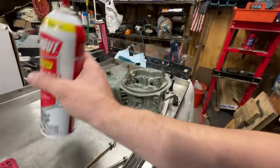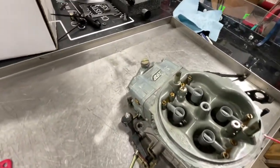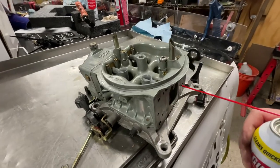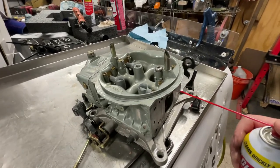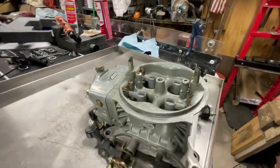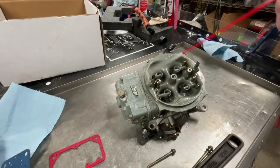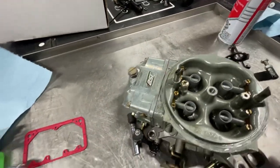A carburetor is literally a controlled leak — and such a highly calibrated leak that it needs to be free of dirt, debris, anything in its way for proper fueling and performance. So when it comes to having a clean carburetor, in my mind it is completely necessary. I'm going to blow this thing out and then reassemble it — completely hose the insides out, let them flow free, then blow it out dry.